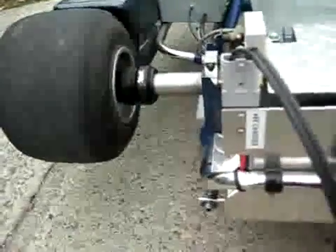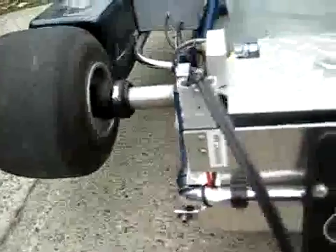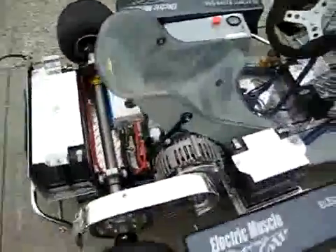And our charge port right here. It just comes with a 15 amp charger — charges this thing in about under an hour. And I tell you, this thing rips. Leaves all the gas karts behind.